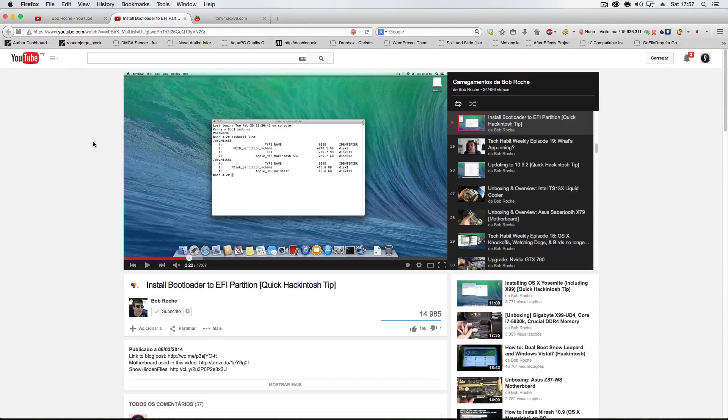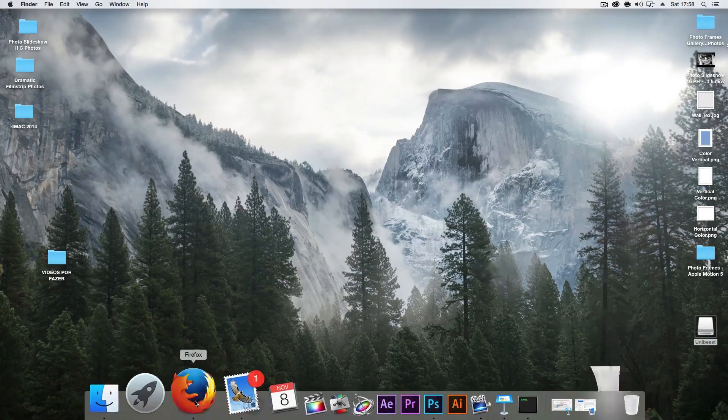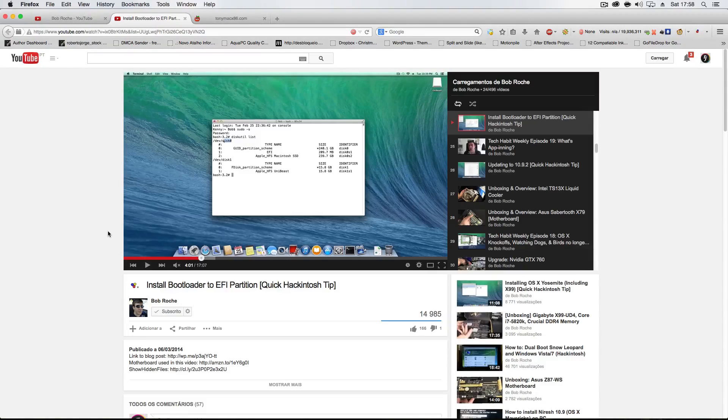He has one particular video called — and if you search for this — 'install bootloader to EFI partition, quick Hackintosh tip.' He explains it and you just follow his lines of code. One thing I'd mention: just name your pen 'Unibeast,' which is the same name used in the commands, so it will ease your task. He gives you lines of code that create a new EFI partition and make some changes — some I understood, some I didn't, but the reality is it works.